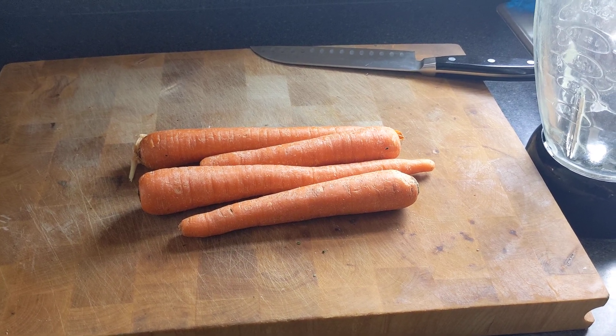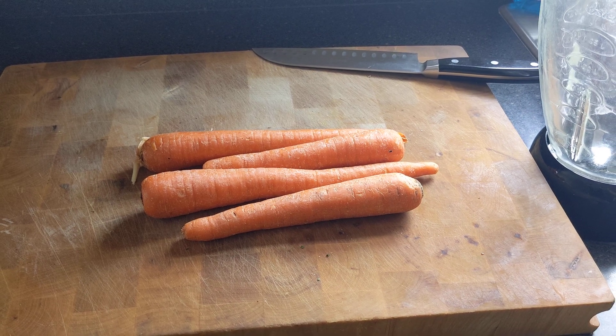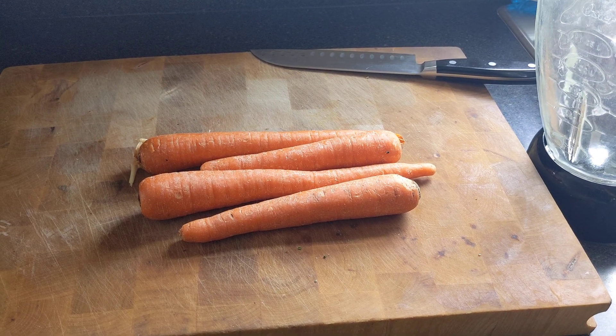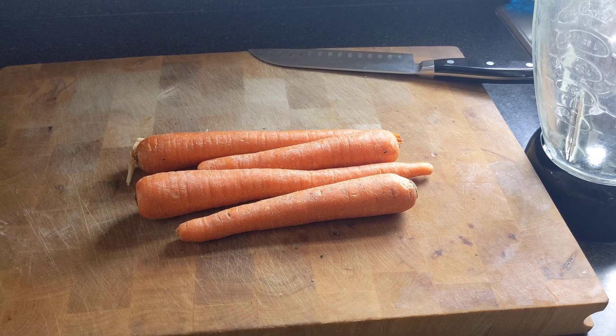Hey guys, it's Jeremy from AmazonTropics.com. Today, so many of you have asked about our carrot water, so we're going to show you how we make it. We feed our carrot water to our Daphnia.